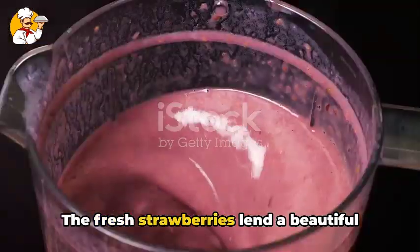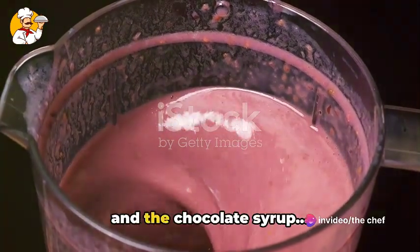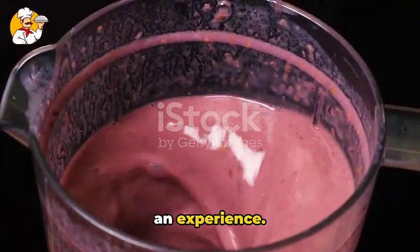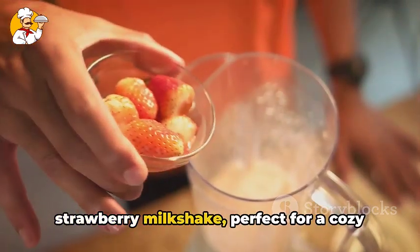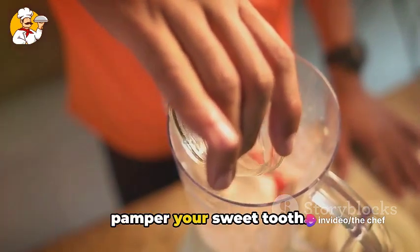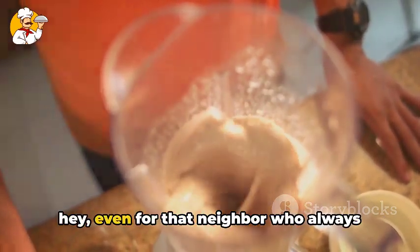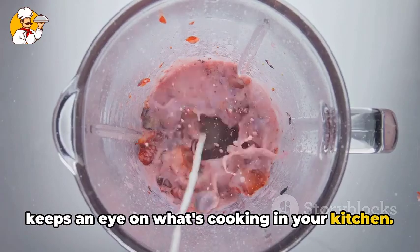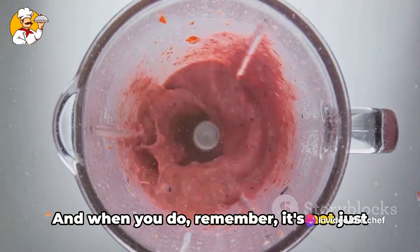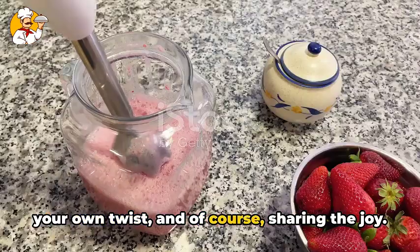The fresh strawberries lend a beautiful burst of natural sweetness, the vanilla ice cream adds a delightful creaminess, and the chocolate syrup — well, let's just say it's the cherry on top. A milkshake that's not just a drink, but an experience. The ultimate rich and indulgent strawberry milkshake. Perfect for a cozy afternoon treat, a dessert after a hearty meal, or just when you're in the mood to pamper your sweet tooth. I urge you to make this at home — for yourself, your family, your friends, or even that neighbor who always keeps an eye on what's cooking in your kitchen. It's simple, it's quick, and it's absolutely worth it. And when you do, remember it's not just about following the recipe — it's about enjoying the process, adding your own twist, and of course, sharing the joy.